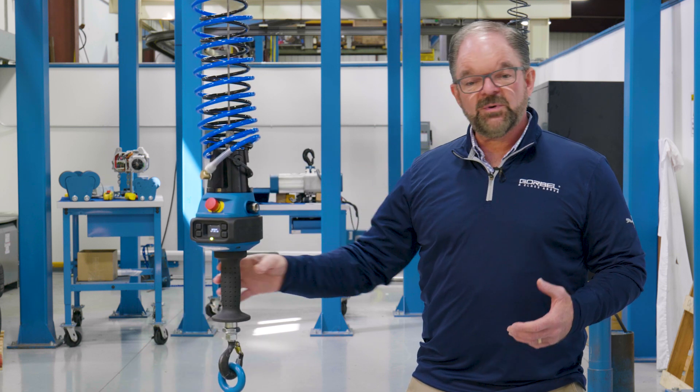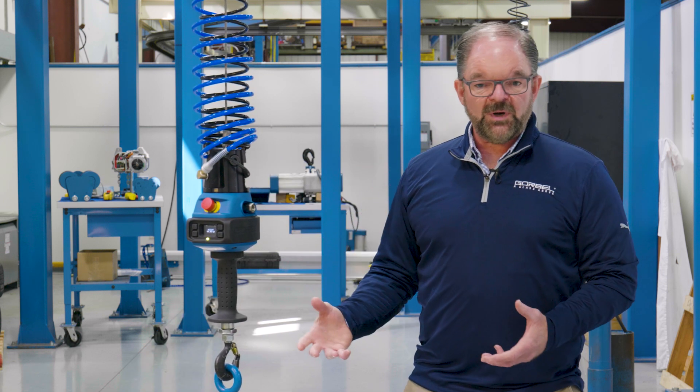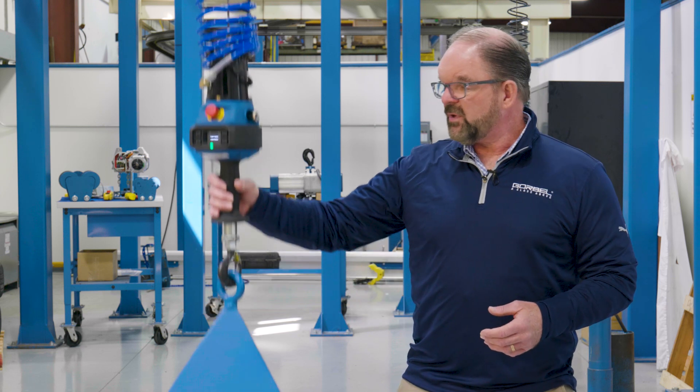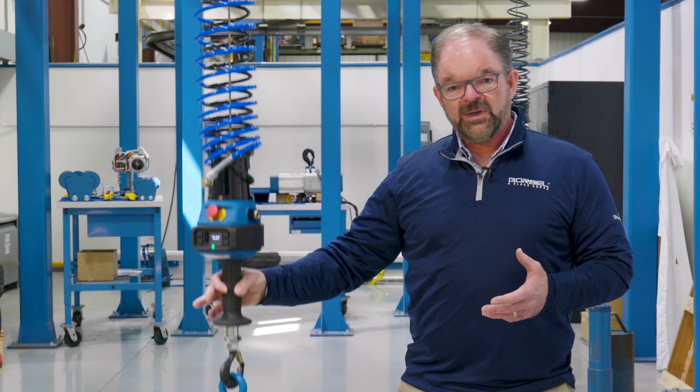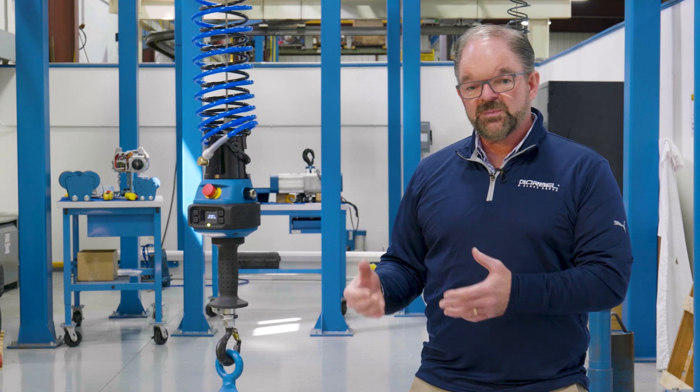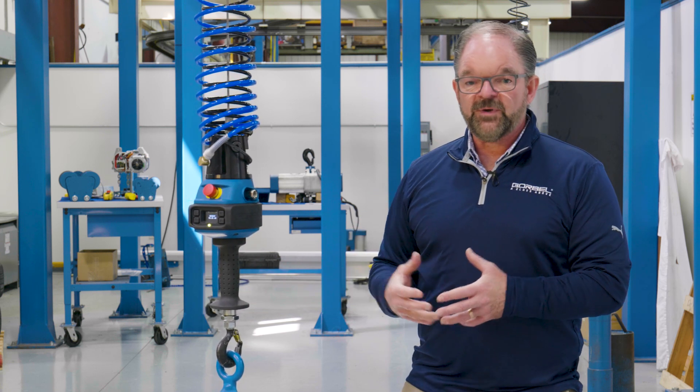As you see, when I move this up or down, I simply grab the handle, focus on moving my arm, and it melds with my body and moves with it. I have the ability to move very fast, very slow, or a combination of the two. So I've got one lifting device that gives me all the precision and all the speed I need for any application.